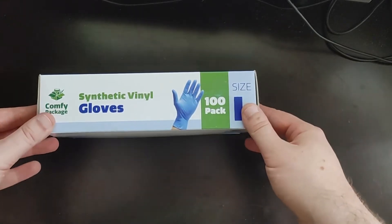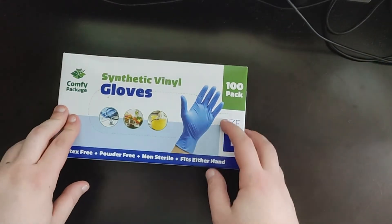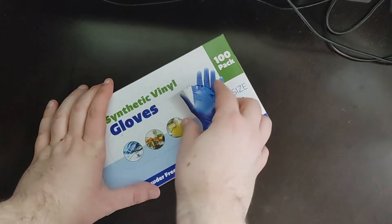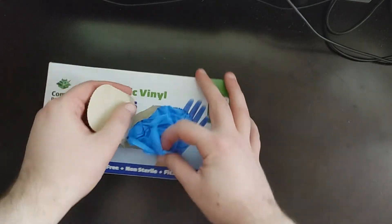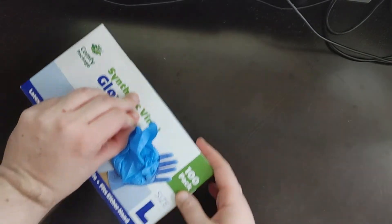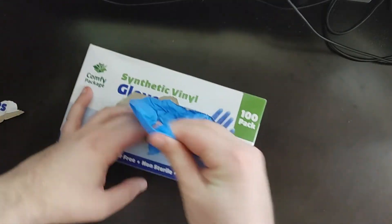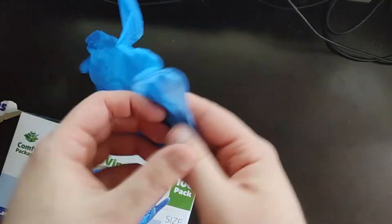It comes in a simple box with a little tear tab. It's kind of packed in there, and then you have a simple glove.